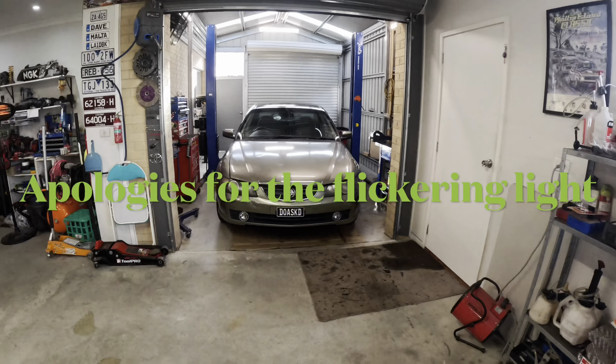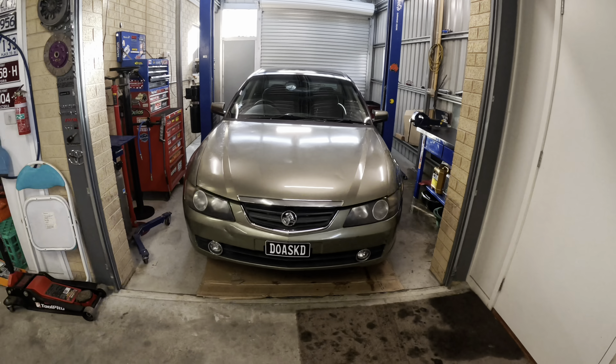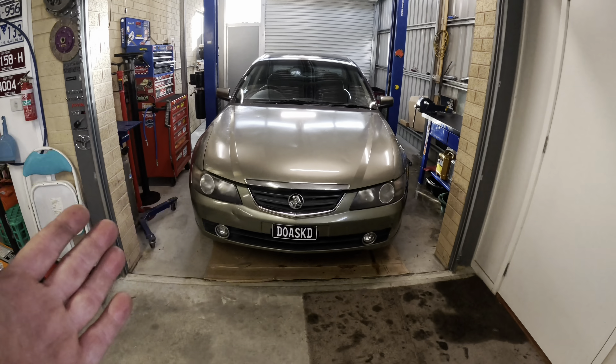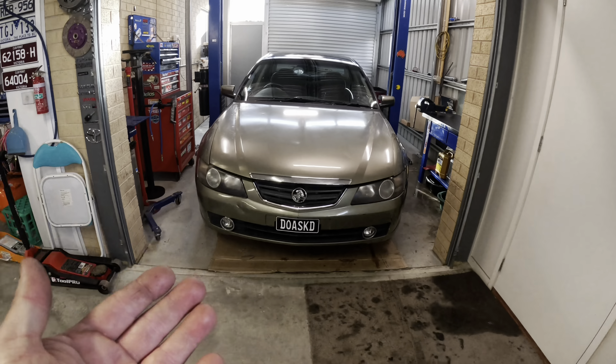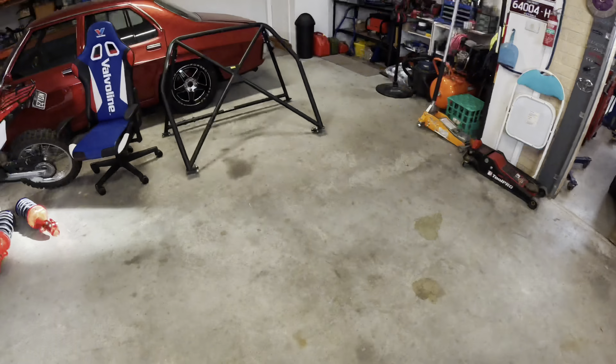Hello beautiful people of the internet, hope you're all going well. Today we've jumped back onto the VY Calais drift car, skid car, burnout car — whatever you want to call it. We're going to do some more serious mods today, two in fact, and this will be the last round of mods before we take it to Calder Park for that drift day. We've got the whole day put aside, so let's get into it.